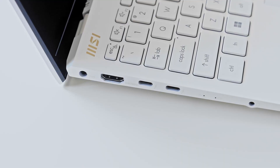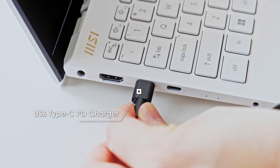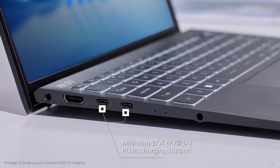All Prestige series laptops come with a USB Type-C PD charger. You can also charge other PD-supported devices with the adapter. One thing worth mentioning is that you can charge the Prestige with a minimum 27-watt power output. Check out the MSI blog article to learn more.